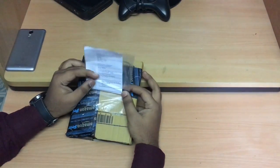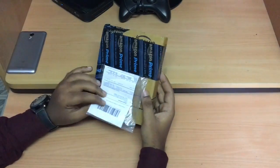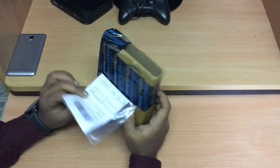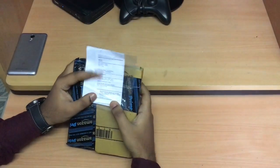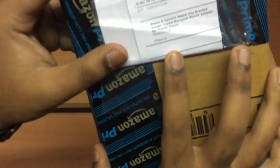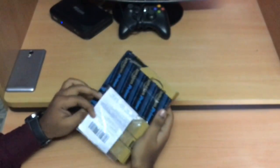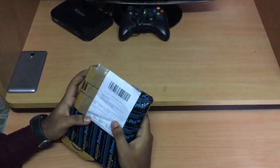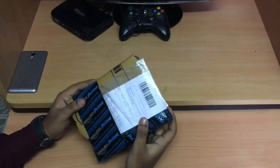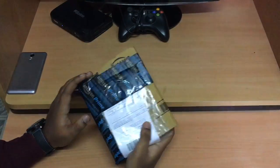I'm going to unbox the camera stand clip mount adapter for mobile, which acts as an adapter for the tripod, monopod, and other mounting instruments. You can see the name of this product's brand — something of a strange name. I got this from Amazon for 149 rupees, excluding delivery charges.